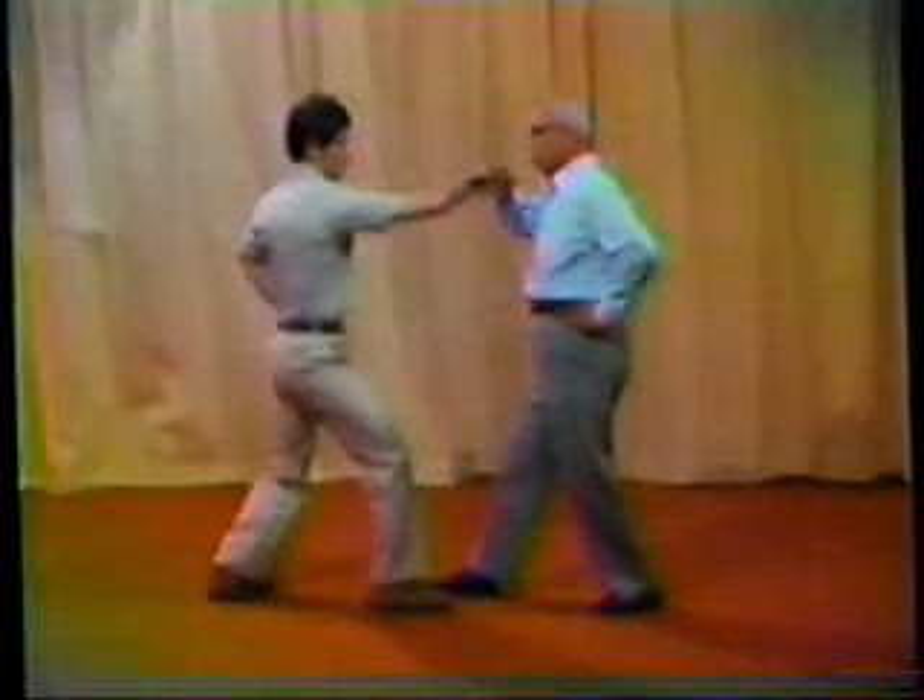Number one: fixed footwork joint hand operation. Number two: moving foot joint hand operation. Starting with fixed footwork, then getting to moving footwork.